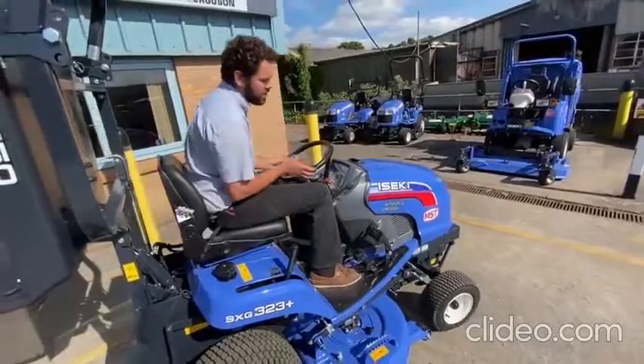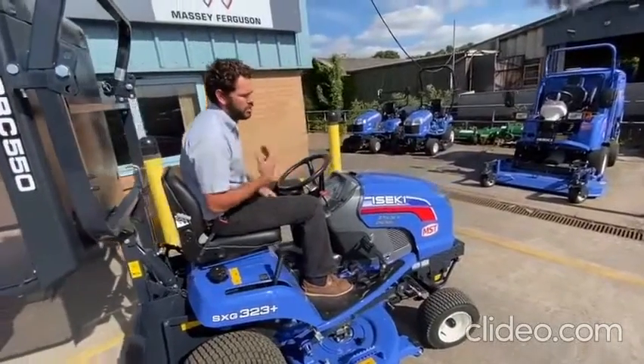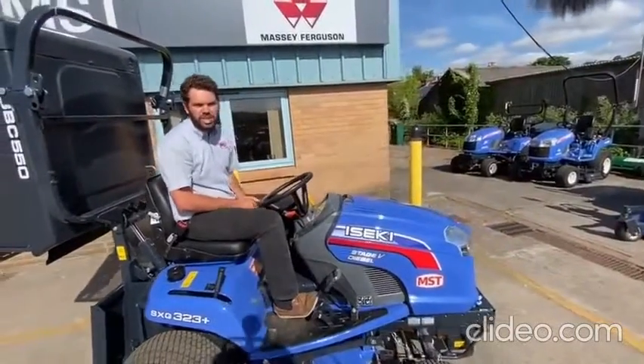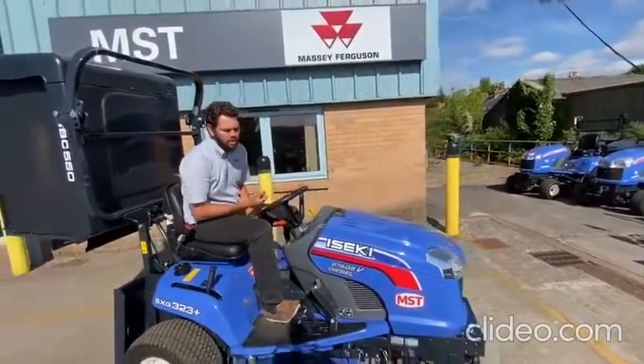One thing to note — this is a hydrostatic model, which allows you to slow down or speed up regardless of your engine revs. So if you've got a curb in front of you, you can just ease your foot off the pedal and it will slow you down.